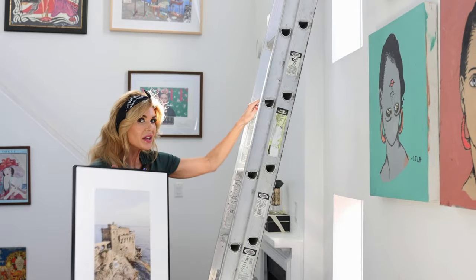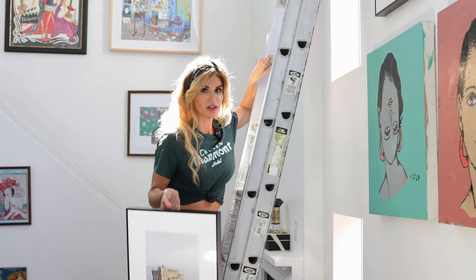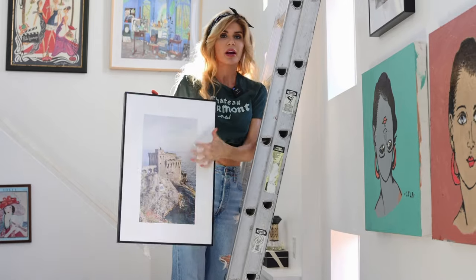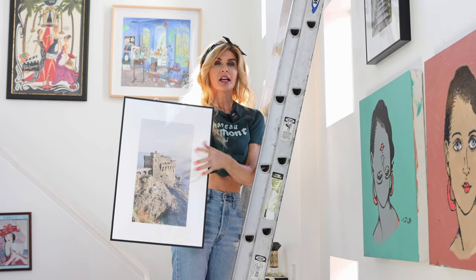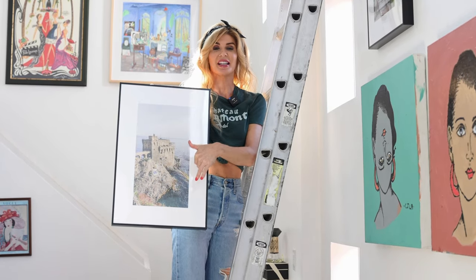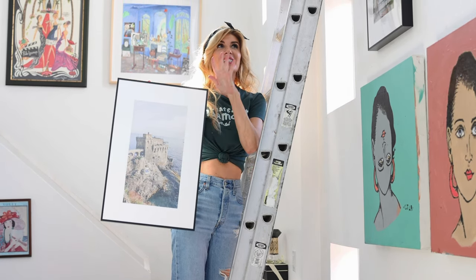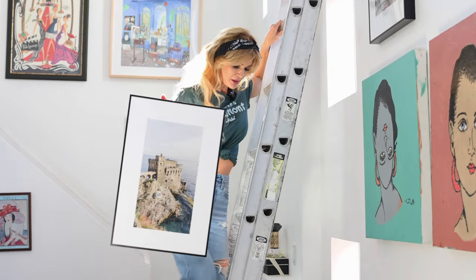So for example, this photo — oh my gosh. I was in the Amalfi Coast shooting a wedding and this is where the rehearsal dinner was. How would I ever get to go to this place if I hadn't been working there? My favorite thing is that I went down and talked to the chefs — the old Italian cooks that have been working at this restaurant for years. That was like the highlight of the night. It was so cool. Every time I see this photo, I'm going to think about that.